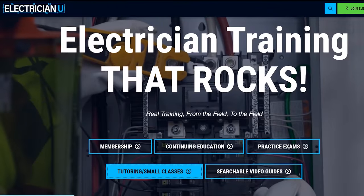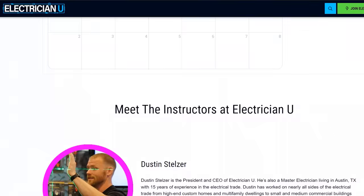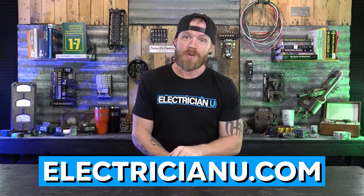Before we get started, I want to remind everybody you can go to electricianu.com. We have a whole bunch of classes that you can take. We even have one-on-one tutoring so you can get in with an instructor without sitting in an entire class. There's one-on-one tutoring and there's classes, so go check out our class schedule at electricianu.com.